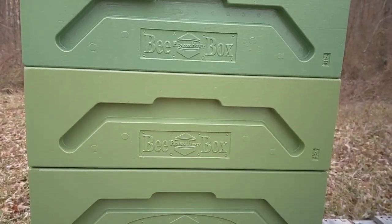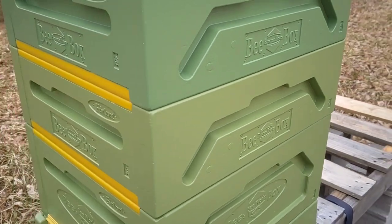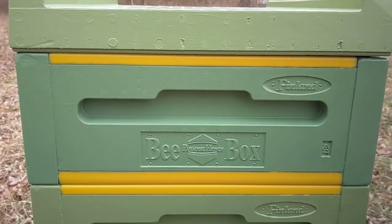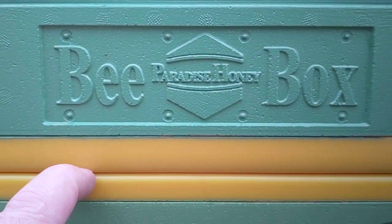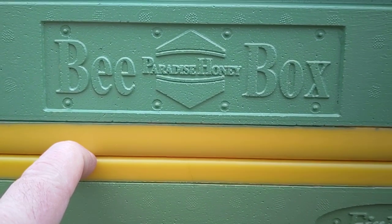Let's take a quick look. It is a high density polystyrene. As you can see, there are plastic inserts here, so if the boxes end up getting stuck you can put your hive tool in there.